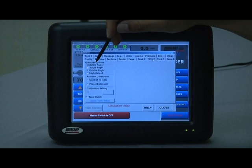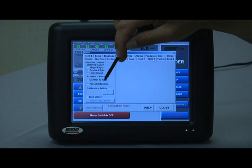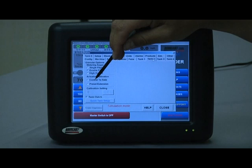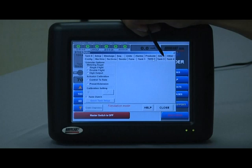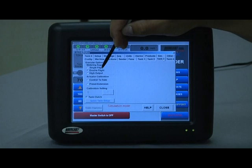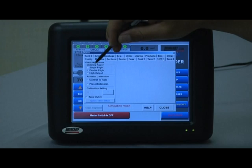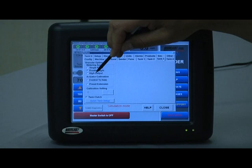Tank two granular options — this is the small 15 bushel tank on a 6450, which is typically always going to have a double flight auger. Actuator calibration is the same as tank one, and we typically always want to leave it on control to rate. Tank clutch should always be checked. Tank three is again a smaller compartment with a double flight auger. To confirm which auger is in each tank, always look at the end of the metering auger on the non-driven side — it will be stamped either 1R for single flight, 2R for double flight, or HO for high output.